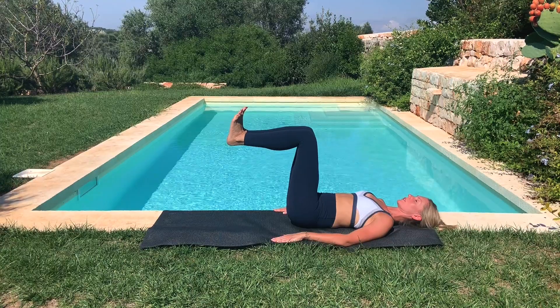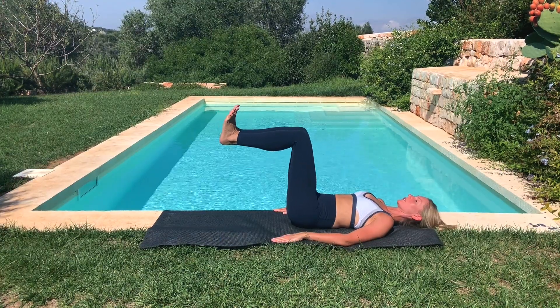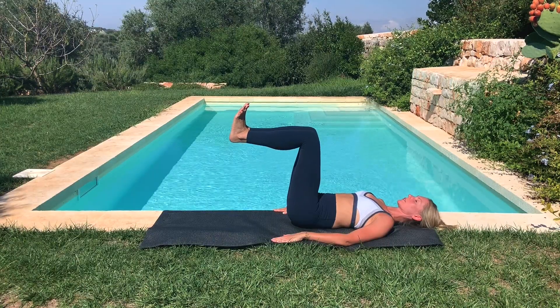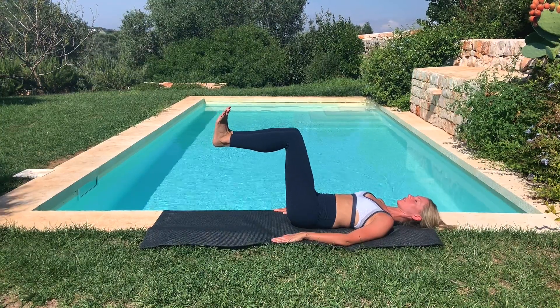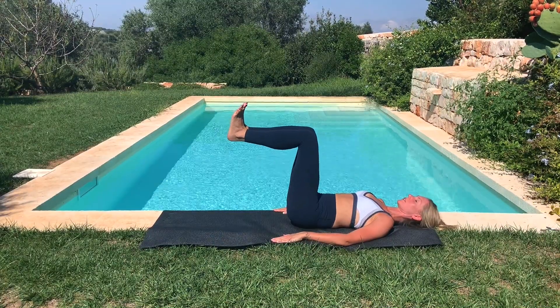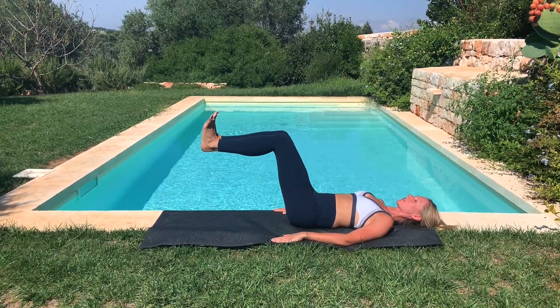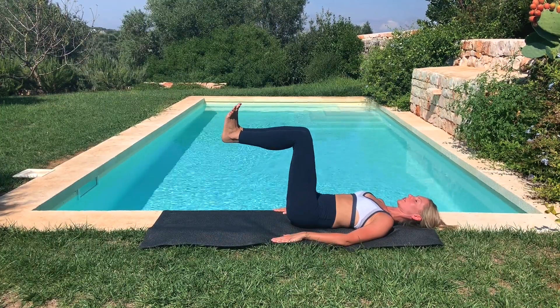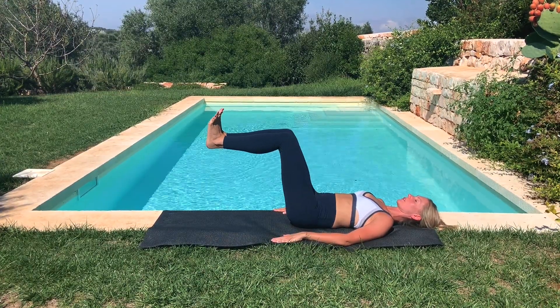Flexing the feet. Exhale, shift the legs forward an inch or two. Inhale, return the legs back to tabletop — knee over hip, shin parallel to the ceiling. We're focusing on that imprint: maintain the length, the distance between the rib and the hip. Almost like you've got a steel rod between your lower rib and hip.